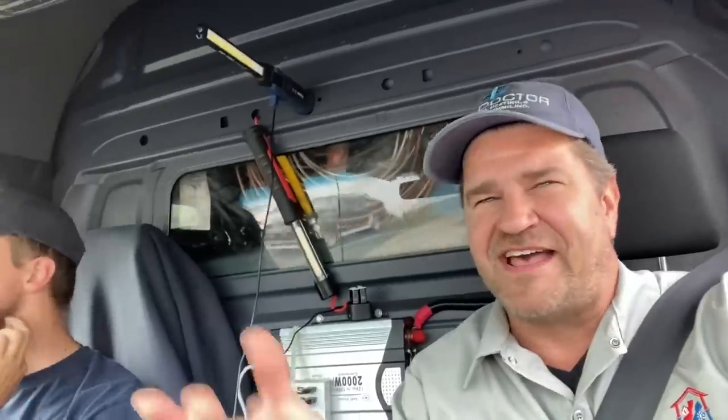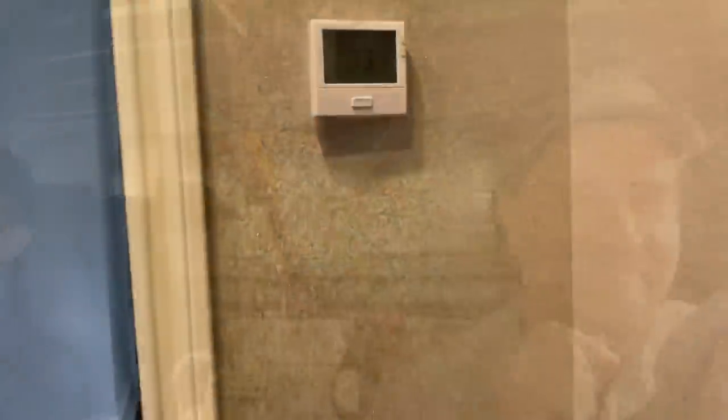We're going to another service call - a real Taj Mahal. They've got about nine HVAC systems. It's a really nice family, about 10 bedrooms, 15 bathrooms. The dining room thermostat is no bueno - no good. We also replaced some UV bulbs in the air handlers and addressed the first floor AC not working and fixed a short causing a buzzing sound at the relay.